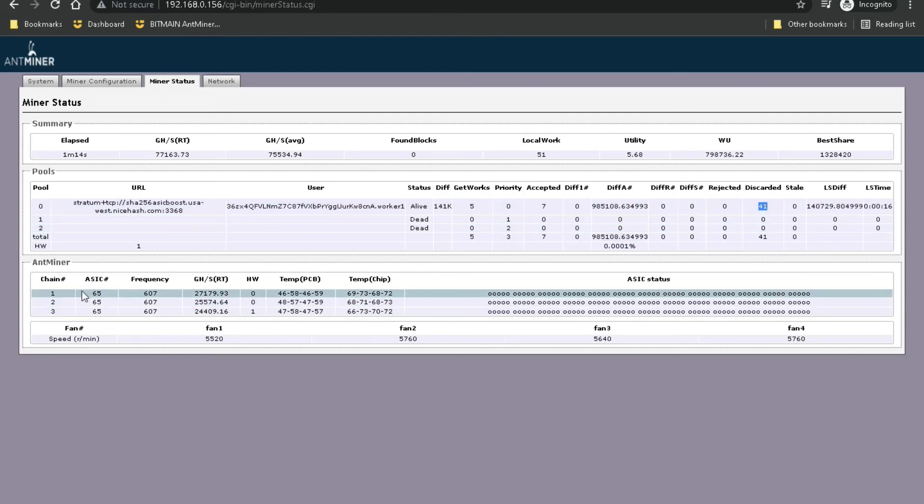You can also get the temperatures and frequencies of each of the mining chips, as well as the fan speeds — the four main fans, two intake and two exhaust. You can also see the time it's been mining, the gigahash average — which in terahash works out to about 75 to 77 terahash. This is a 76 terahash miner, so that's about where it should be. If there's something wrong with your miner, the mining status is usually the best place to check.